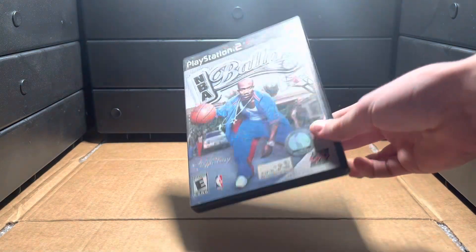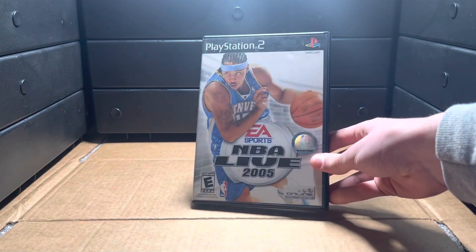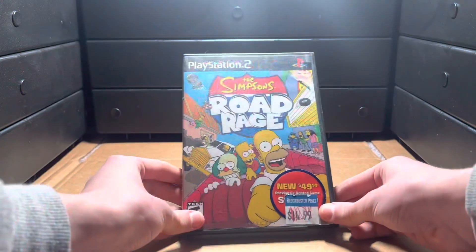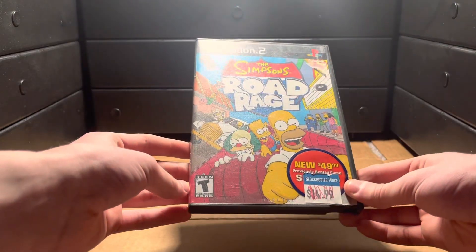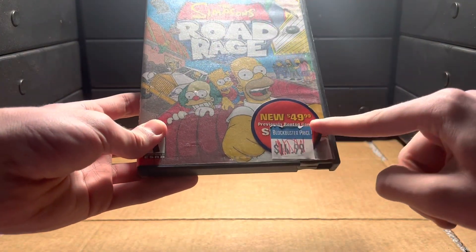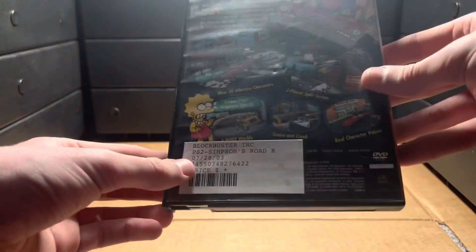NBA Ballers - though this one doesn't have a CD in it. NBA Live 2005, Madden 2005. And then this one's pretty awesome - it's Simpsons Road Rage, just a great game overall. It was a previously rented game; Blockbuster marked it down from 50 to 15, so this one's from Blockbuster. Really cool.